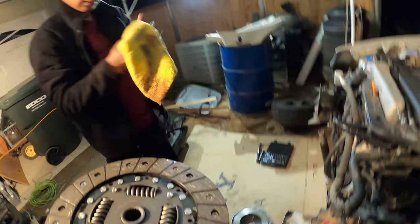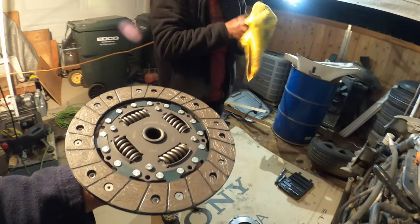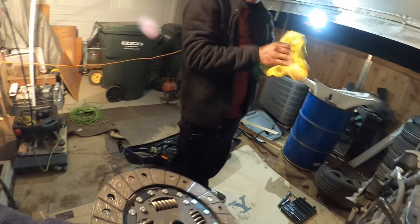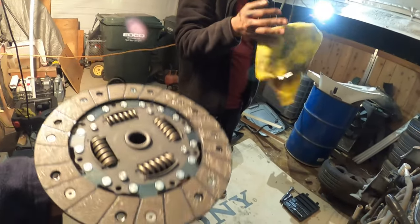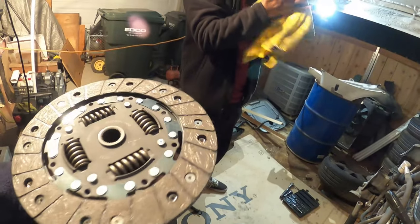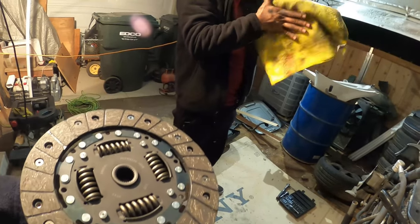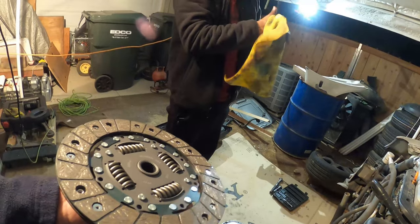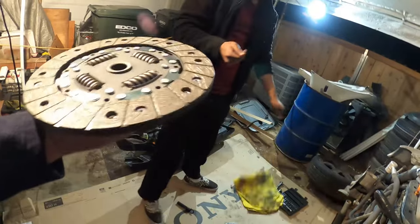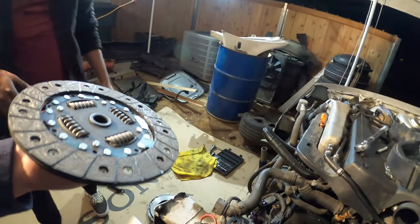I feel like once we get this clutch and your car running, we're going to have to replace this clutch probably again. Because this is going to be your second time driving a stick car and I feel like you're not going to break this in really quick — you're probably going to burn it out more than break it in. It's fine though. You have a lifetime warranty on it so we can replace it whenever we need to.